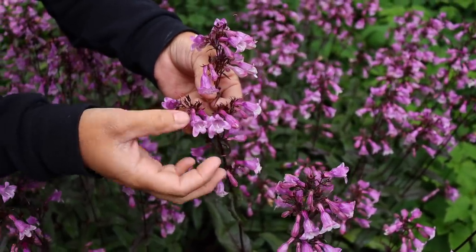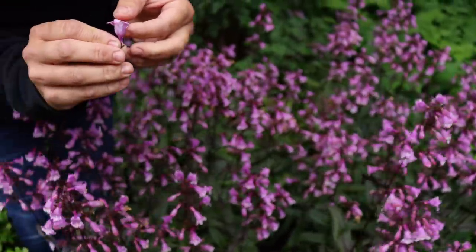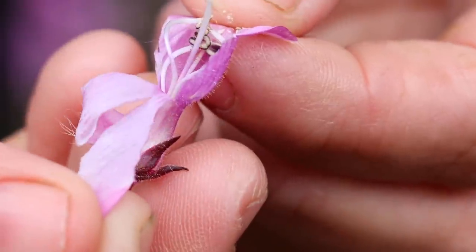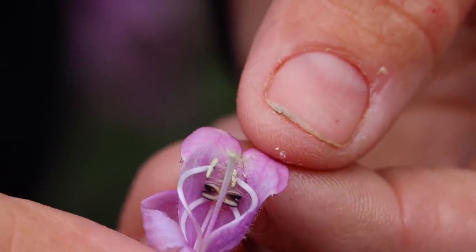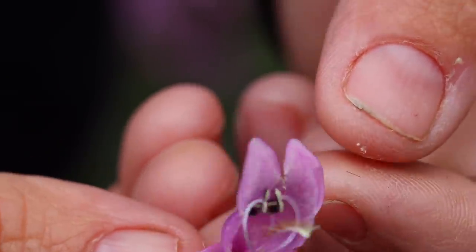The common name for penstemon is beard tongue, which comes from the Greek words Penta and Stamon, meaning five stamens. They have five stamens inside each petal, four of which are fertile and one of which is not. The one that is not fertile sticks out further than the rest and has little hairy spines on it that make it look like a bearded tongue coming out of the throat of the flower.